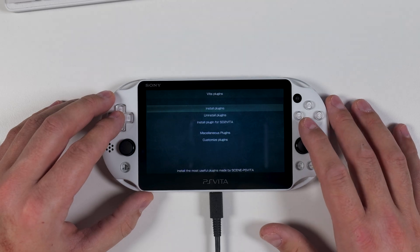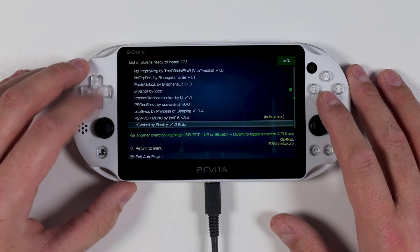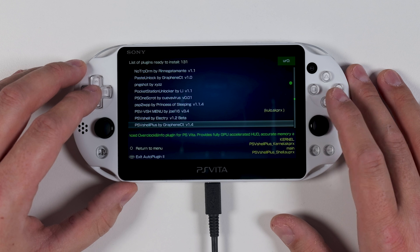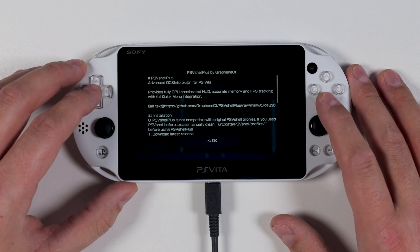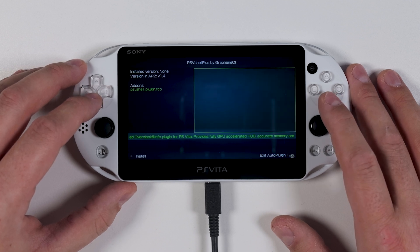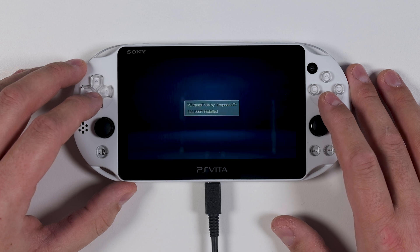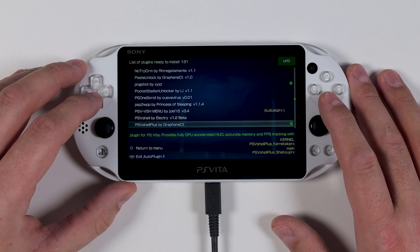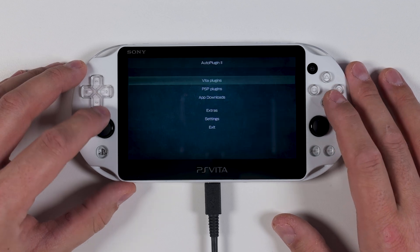Now click on Vita Plugins and this time select Install Plugins instead. Scroll down until you find a plugin named PS VShell by Graphene CT and press X to start the installation. You'll see a prompt reminding you to clean your PS Vita of any old profiles before proceeding. Since we already took care of that, press X to continue and then press X again to finish installing the plugin. Once the installation is complete, back out using Circle until you return to the main menu, then select Exit to restart your PS Vita once again.